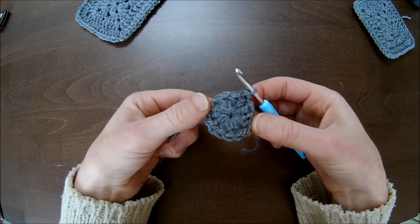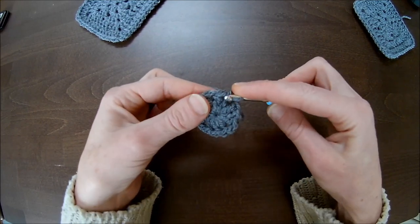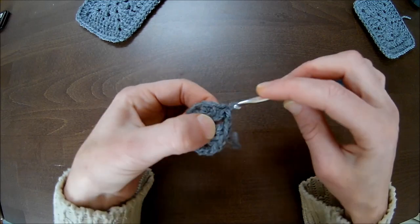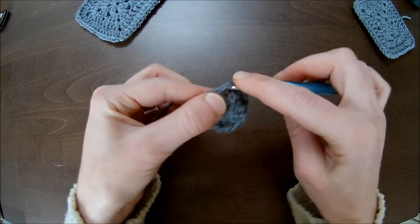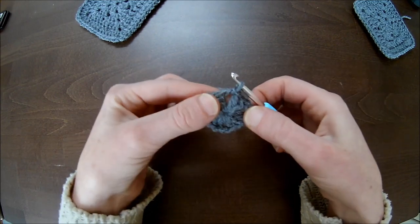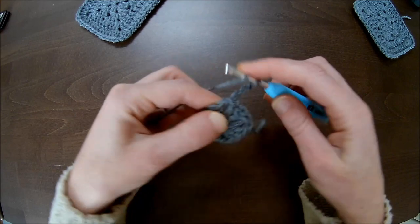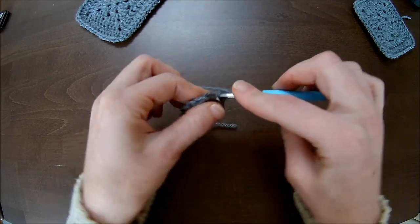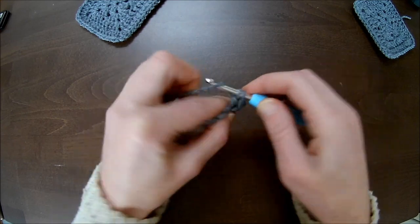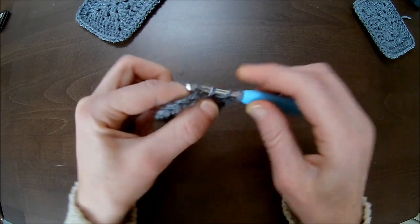It's a little tight, but this is how it should look — like a little ring, but we will make it a square. Slip stitch until you're in the chain one space between the three double crochets. Then chain up three, chain two more double crochets, and make two more double crochets in the chain one space.